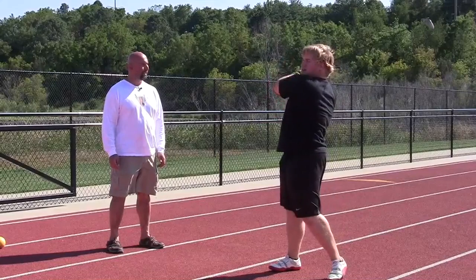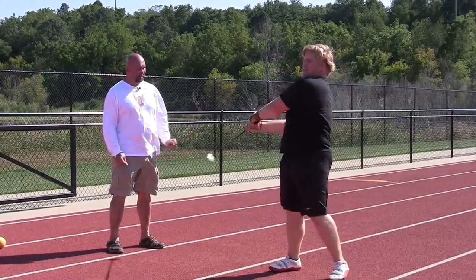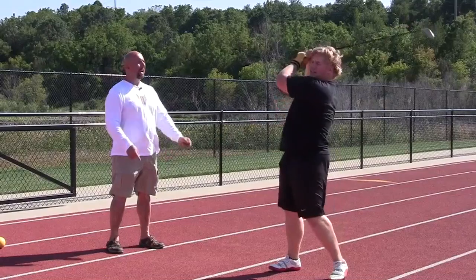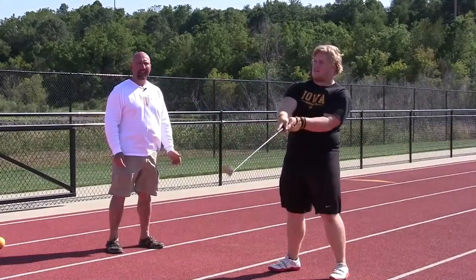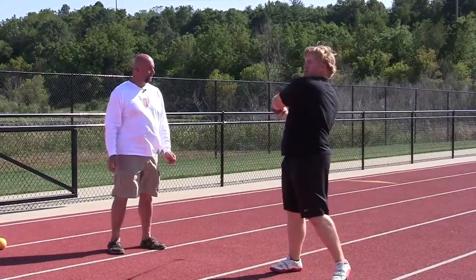One of the things you want to work on when you wind is to wind from front to back and focus on the hammer dropping to zero, high behind the head. You want the high point to be right behind the head, the low point to be in front, just above the knees.